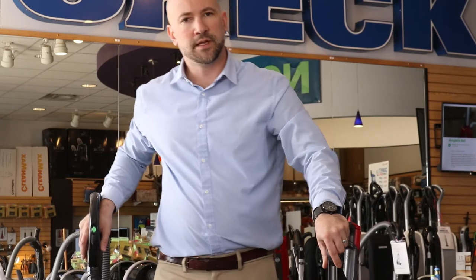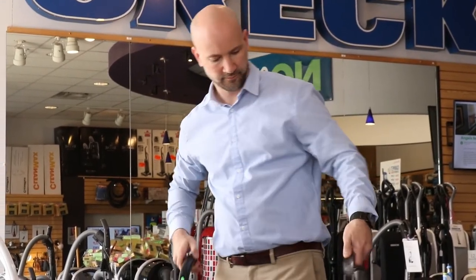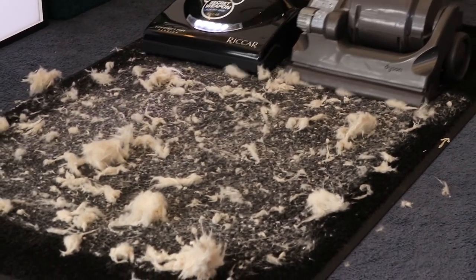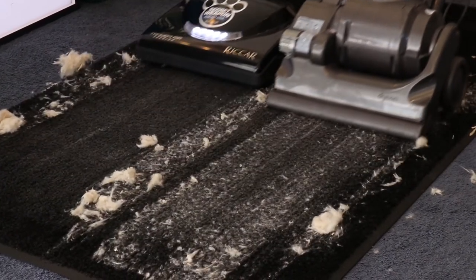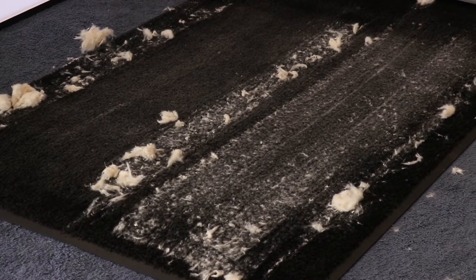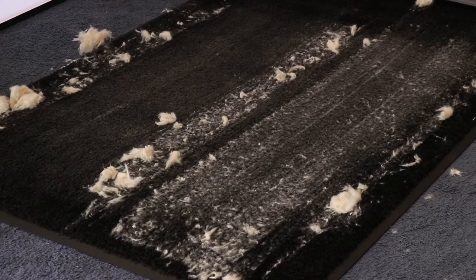We're going to do essentially the same thing with imitation pet hair. I'll run these two side by side to see which one picks up better. It doesn't take a vacuum cleaner scientist to see what just happened.